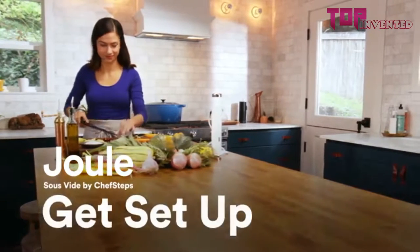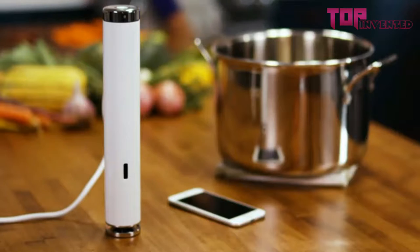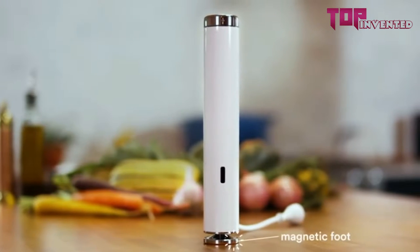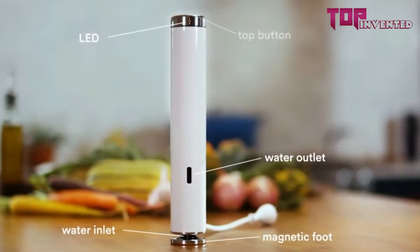Welcome to Joule, sous vide by ChefSteps. Let's get cooking. You'll need Joule, a smartphone or tablet, and a pot — the one you use to cook pasta works great. Your Joule has a magnetic foot, a water inlet, a water outlet, an LED light, and a button on top.